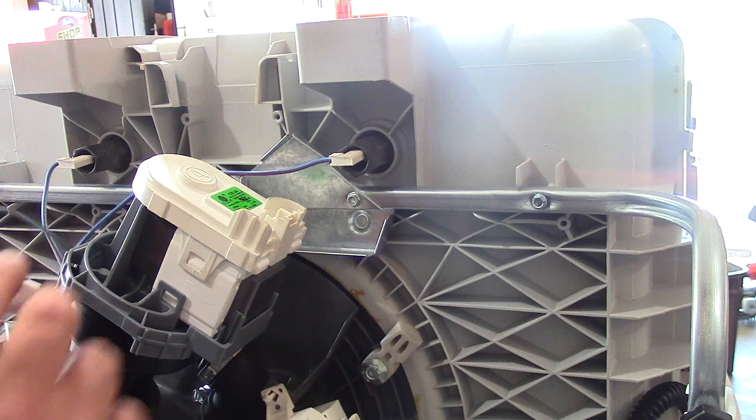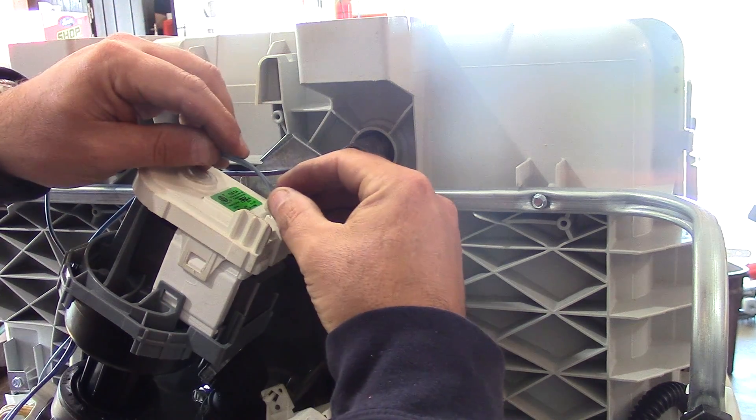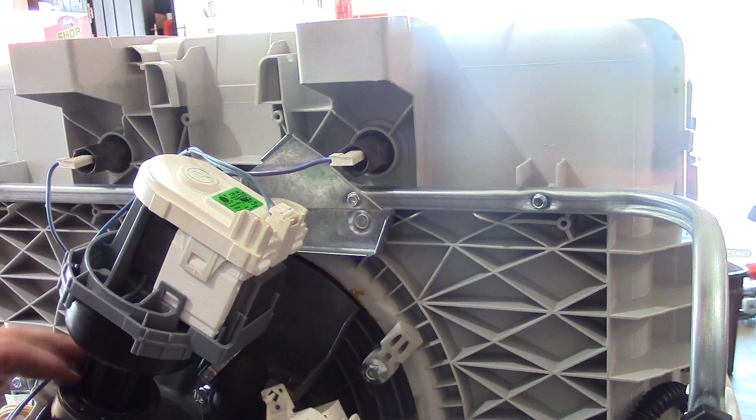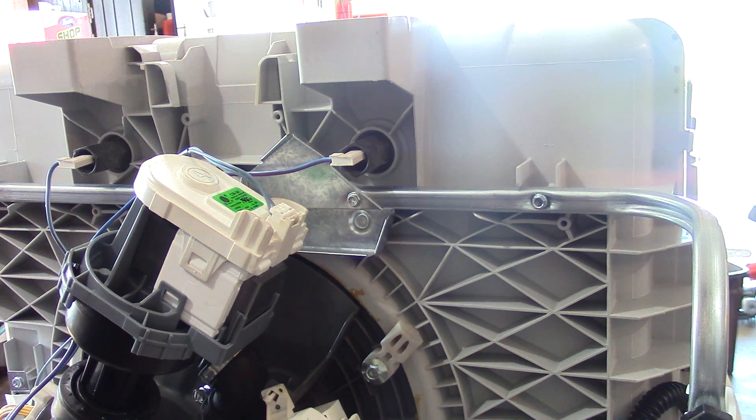All I have to do now is get in and tighten up that hose clamp. Last step — don't forget to hook up your power; it only goes in one way. Double check everything's good. I tightened up my hose clamp and everything's looking good.